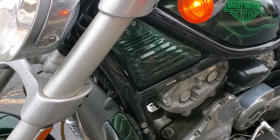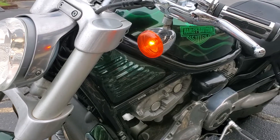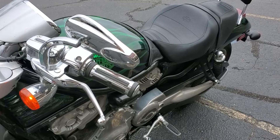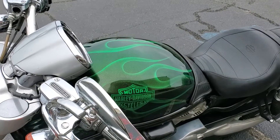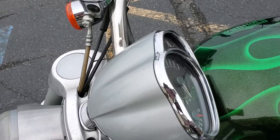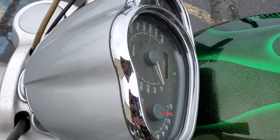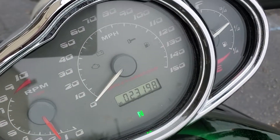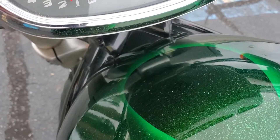Alright folks, welcome to Flip My Cycle, and do I have a surprise for you today. First we're going to look at this beautiful 2006 Harley Davidson VRSCR Street Rod. And the first thing that should smack you in the face is that gorgeous emerald green paint job with the metal flakes in the inlay ghost flames.